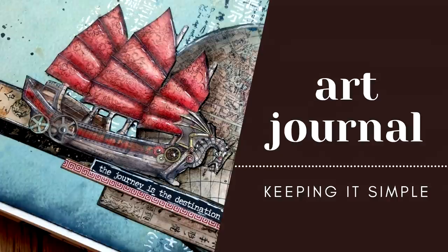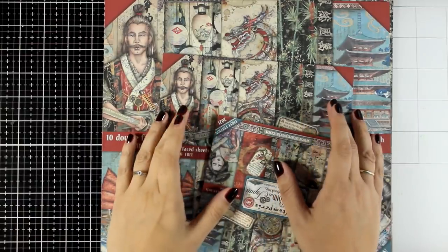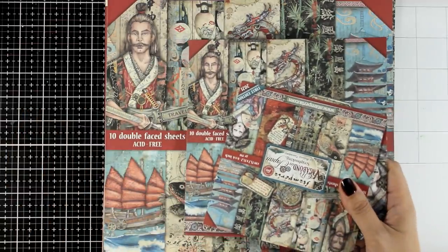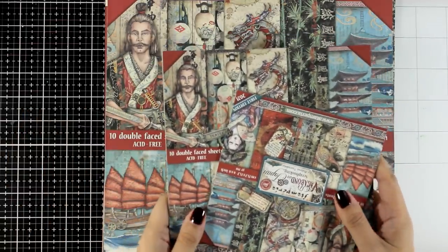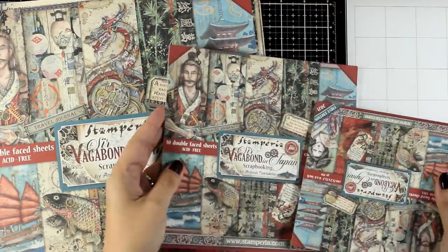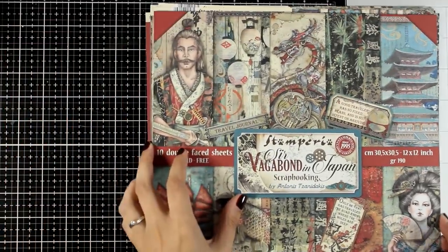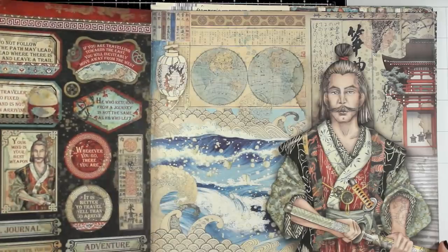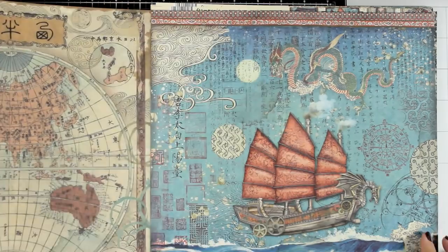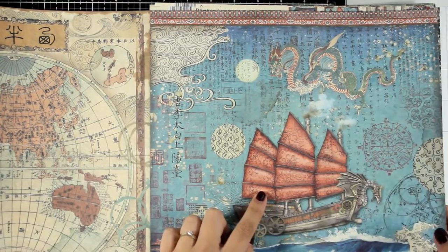Hi and welcome back to another mixed media Tuesday. Today I'm sharing a new art journal layout and I will show you how you can easily find inspiration when you don't know what to create. My number one tip is to go through a paper pad that you have at home and find a big focal point. I have here the Vagabond in Japan, which is a new collection by Stamperia and Antonis Janidakis, and I decided to go with this big boat as my focal point.